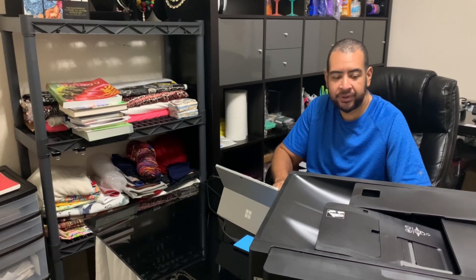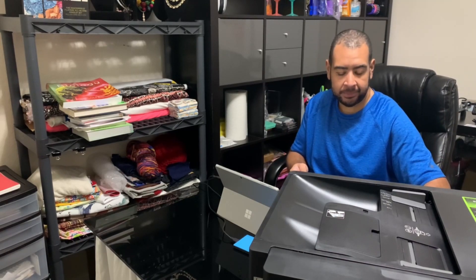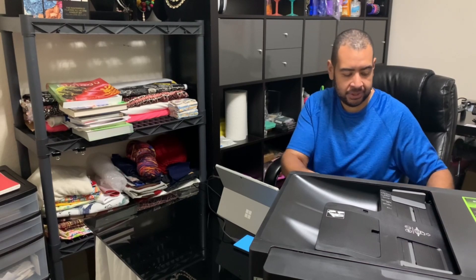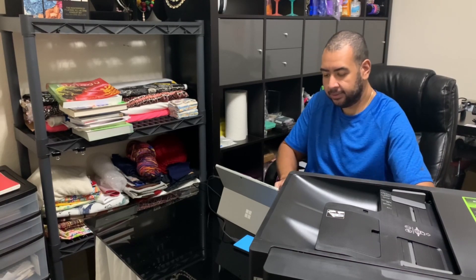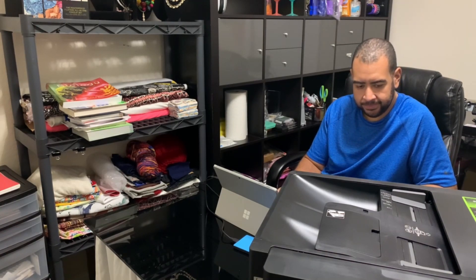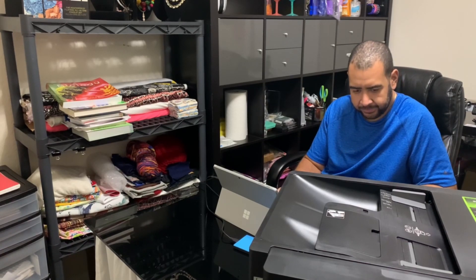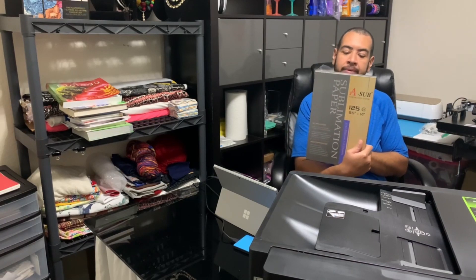Just finished setting up the printer — it probably took about 10 minutes to go through the whole setup. I ended up installing the printer via Wi-Fi, so we'll see how that goes. Now we're ready to print our first sublimation image. Remember to print it as a mirrored image. I'm printing on an eight-and-a-half by eleven sublimation paper. I'll put everything I used in the description.